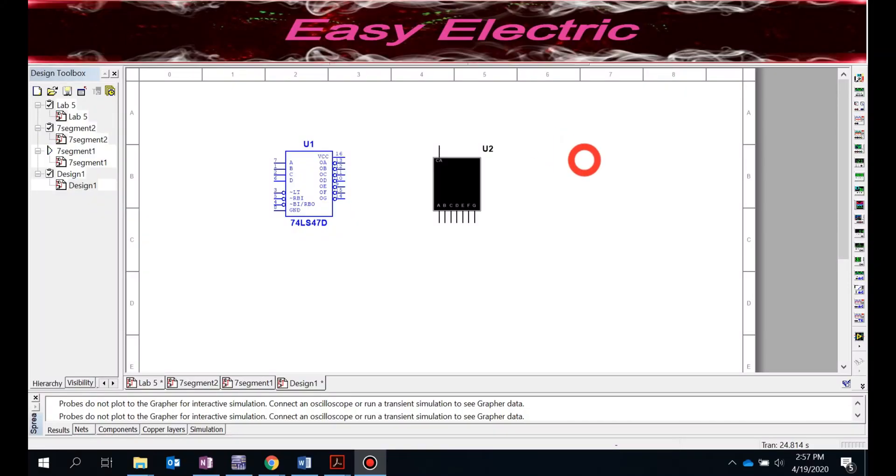Hello everyone, this is another video from the Easy Electric series. Today we want to simulate a BCD to seven-segment converter. We already talked about the BCD to seven-segment converter and learned how you could design it, but today in simulation we just use the IC.